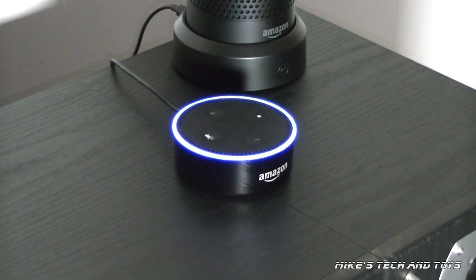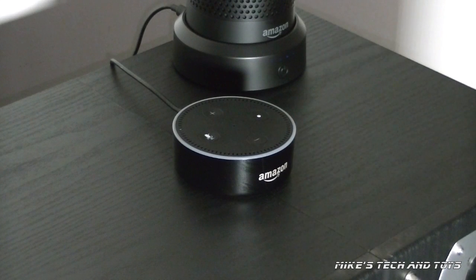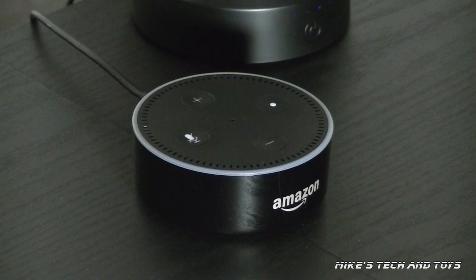Echo, what time is it? The time is 12:09 PM. Echo, tell me a joke. Why do potatoes make good detectives? Because they keep their eyes peeled. Oh my gosh! So if you saw my first video on the Amazon Echoes, you would have seen me control my lights and do various different things with it. As mentioned before, this little dot will do exactly the same things more or less that the bigger version does.